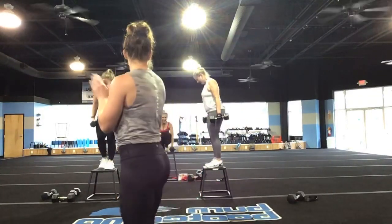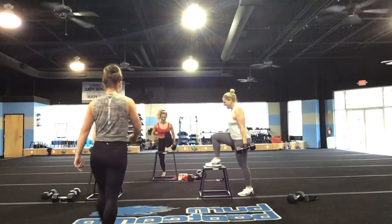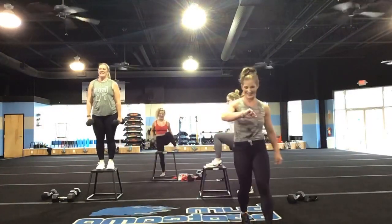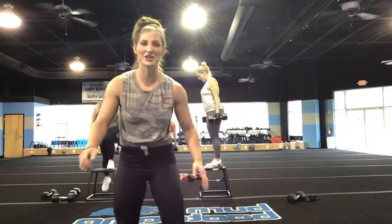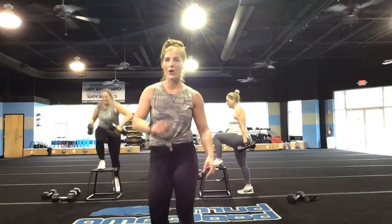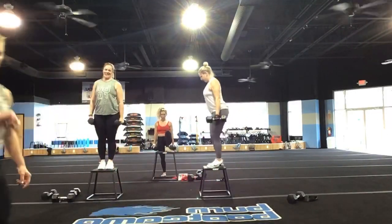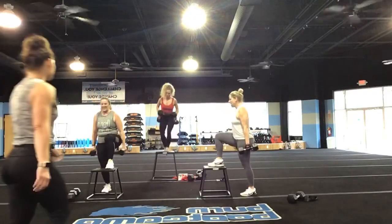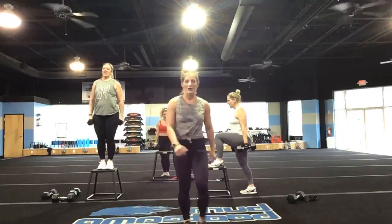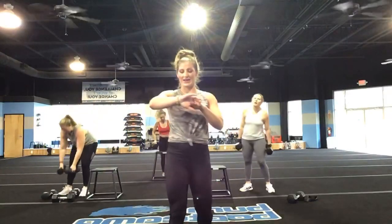Come on, Kelly — come on, Kelly. Squeeze, squeeze, squeeze. Come on, let's go. You've got five, four, three — don't stop until I call time. Two and one.